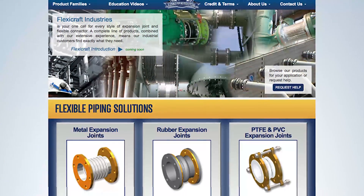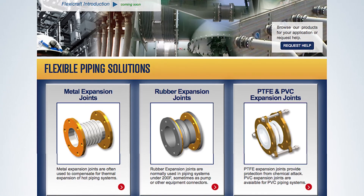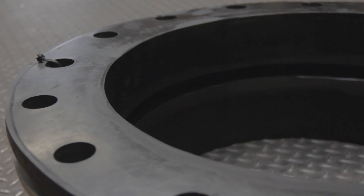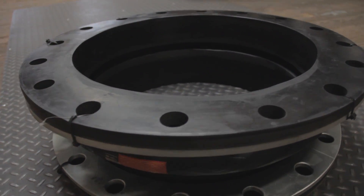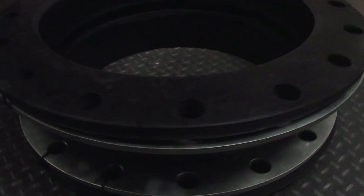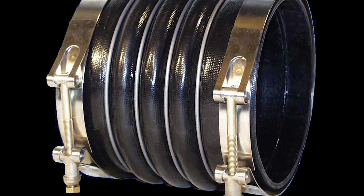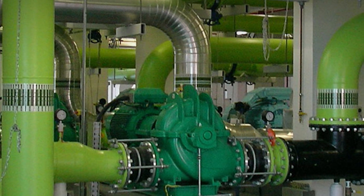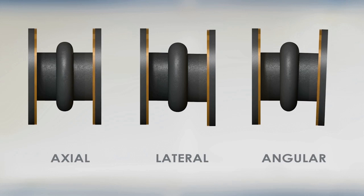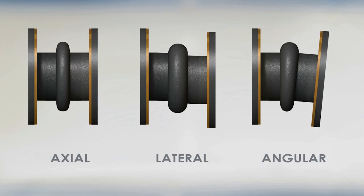Rubber joints are made with various rubber elastomers with different properties. Most of the common elastomers are rated between 200 and 250 degrees Fahrenheit, so they are not used in steam or other very hot systems. They are still used for thermal expansion of piping, but are also popular for initial piping misalignment and settlement lateral offsets, and also for pump and other equipment vibration absorption. They can move in all three directions and are made with layers of rubber and fabric, similar to tires.